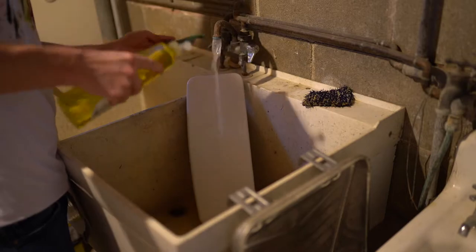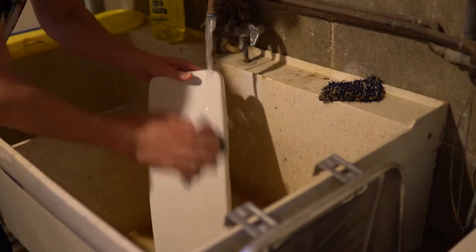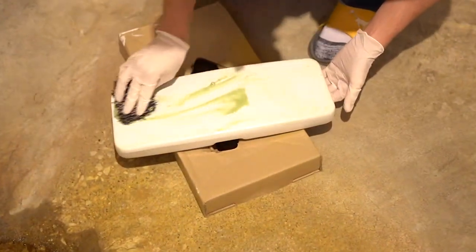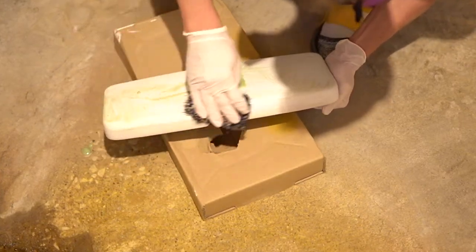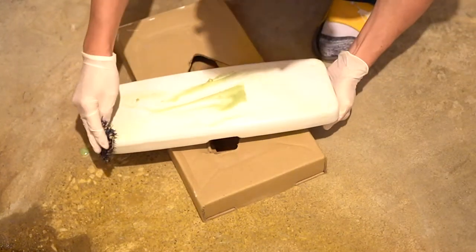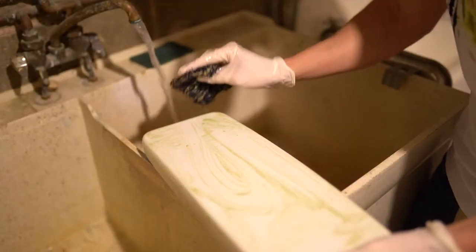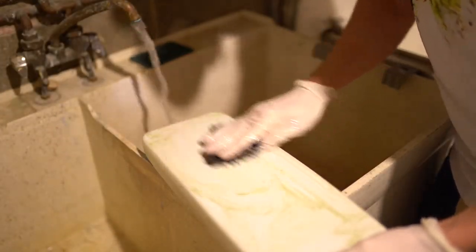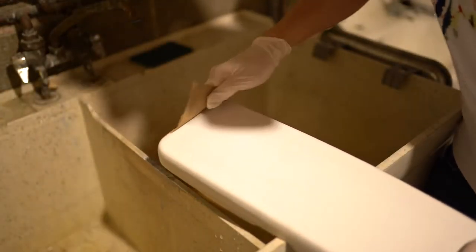Let's begin by cleaning with lemon scented dish soap in a prison sink. Next, we'll strip the glaze from the ceramic lid. This harsh chemical takes about 30 minutes to work. If effective, the previously shiny, smooth surface will now have a more coarse texture and dull appearance. I like to repeat this step to ensure we get a nice mechanical bond, which will drastically extend the lifespan and durability of our new finish.